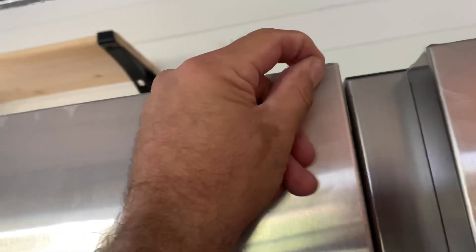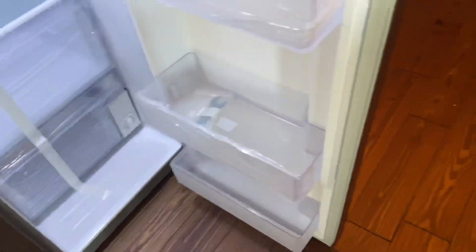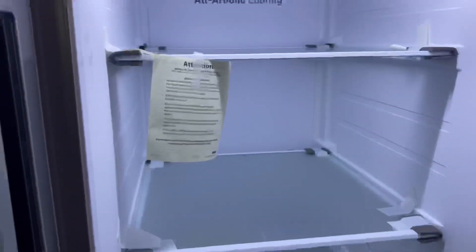We haven't even really unpacked it fully yet — we're still building our house. Once we get finished we're going to take all this plastic off, but during construction things can happen so I decided to leave it on. This is a Samsung and it seems to have plenty of space.